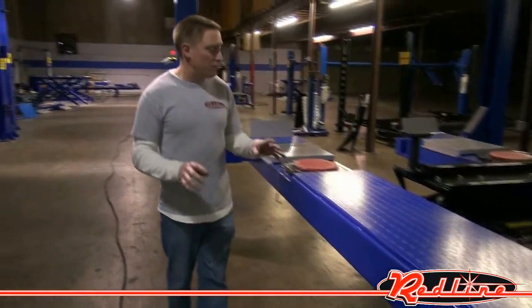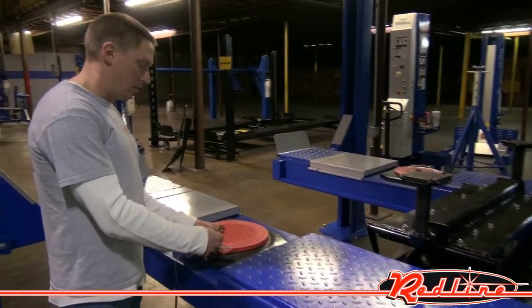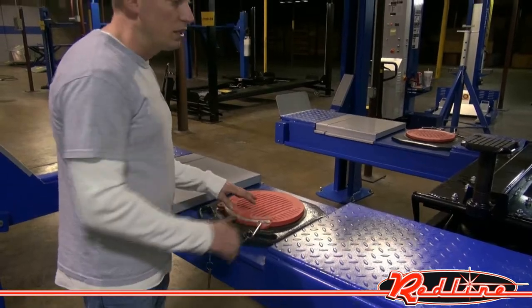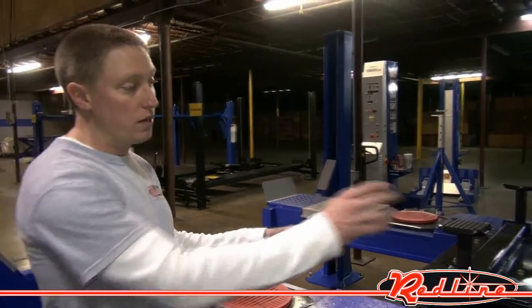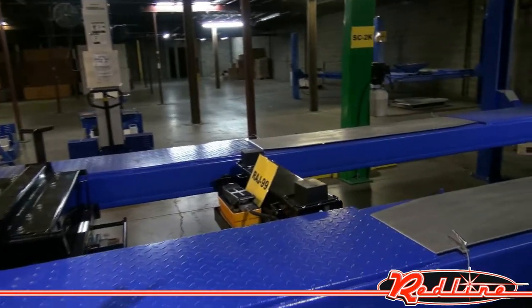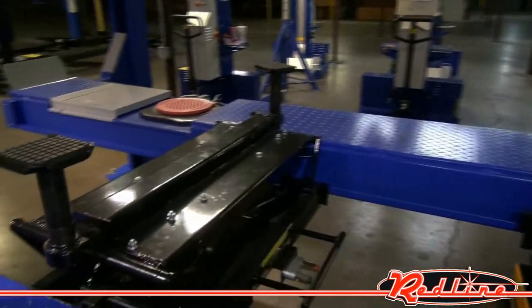This lift does not come standard with a rolling air jack or a set of turn plates. You're going to have to have a set of turn plates in order to do alignments. We've got those rolling air jacks there — a RAJ99 low-profile air jack, and over here we've got an 8,000-pound airbag rolling air jack.